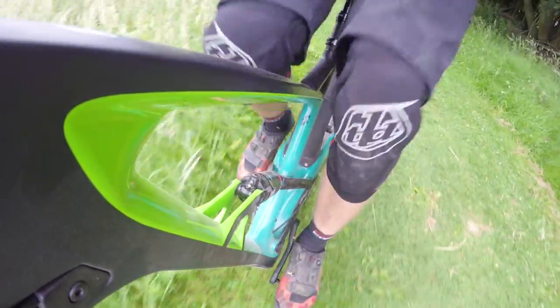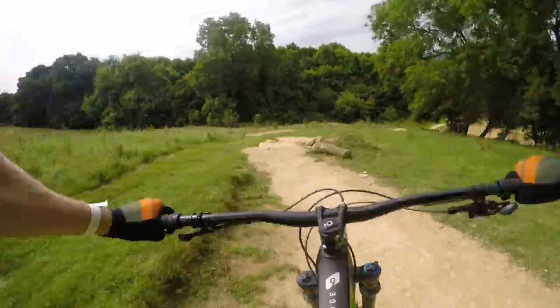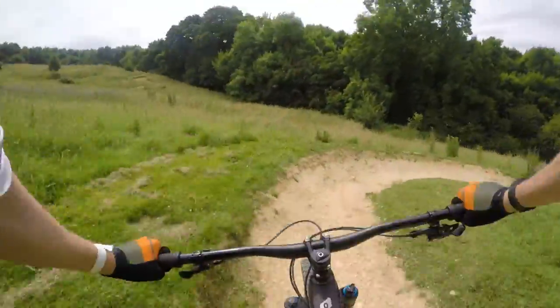The idea behind this is that it will pedal really efficiently without need of excessive damping and without need of a lockout, whilst also remaining active over bumps. Marin say that this is kind of a quiver killer because it pedals so well uphill and descends so well downhill that you no longer need multiple bikes. They say it will do everything really well.